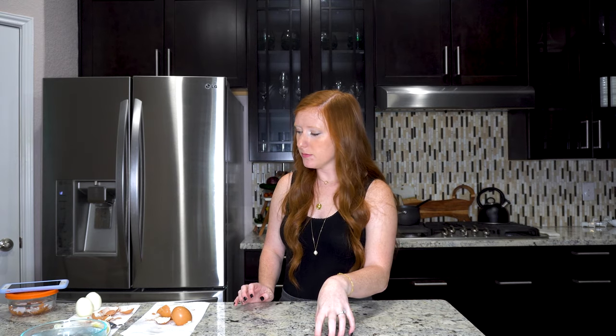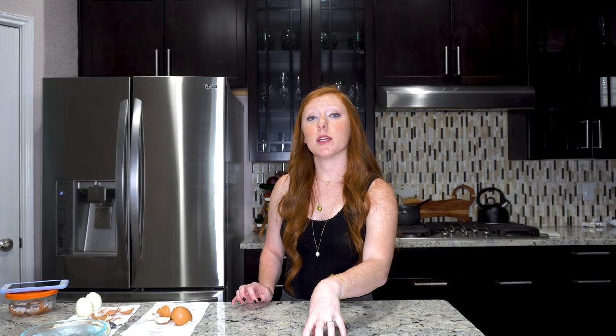Guys, I think we learned some valuable information here today. Basically all of the hacks — the six that I tried here today — don't work except for one: the teaspoon trick, which is now going to be my favorite thing in the entire world. I could make hard-boiled eggs when I have a manicure so my nails don't get messed up. It's just a time saver. Not that peeling an egg really takes that much time, but it really has made a difference in my life. If you liked this video, click that like button down below. If you want to see more science experiments, let me know what has been giving you frustrations in the kitchen, and I will try it out. Let me know down in the comments below, and I will see you all next time. Bye.